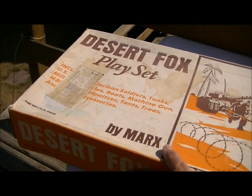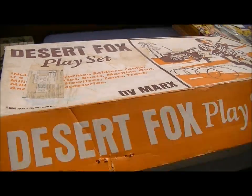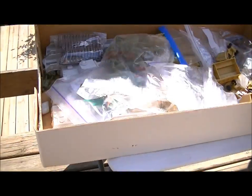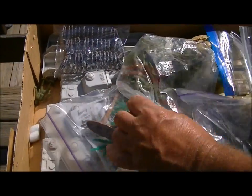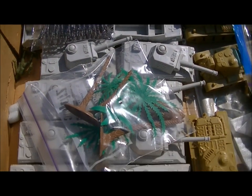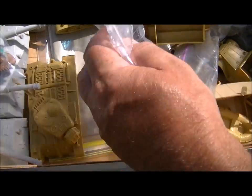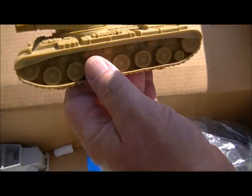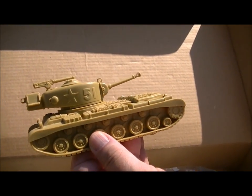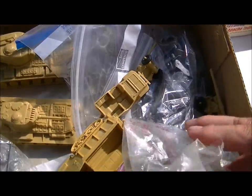I'll show you a Desert Fox set, made probably in 1972. It has plastic bags in it but it's complete — a play mat, instructions, nice clean vehicles. There's the big tank, the 51 tank, a million figures, and motorcycles.